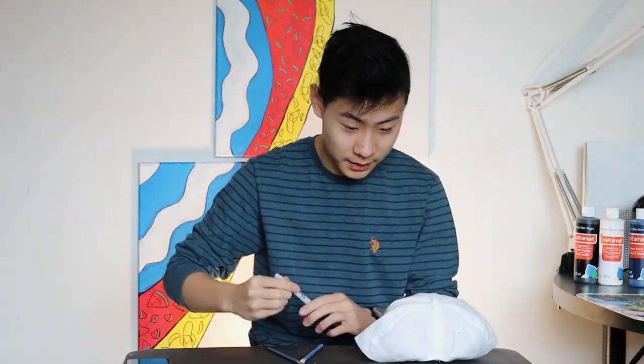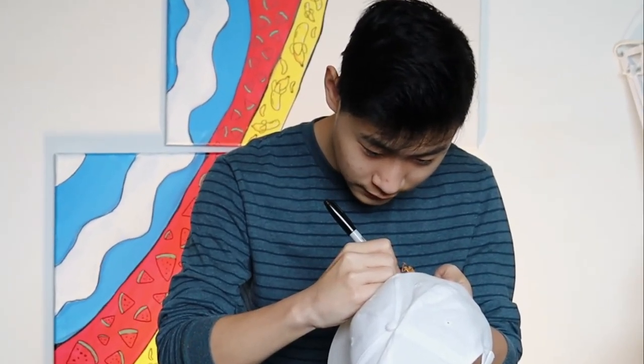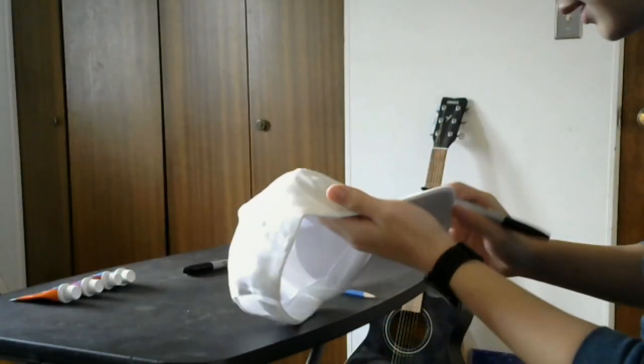Let's just go straight into Sharpie — probably a very bad move, but okay. Let's see how this feels. Oh, that feels horrible, I do not like that. It's like the same as the shoe, it soaks in. Wow, that's good though.